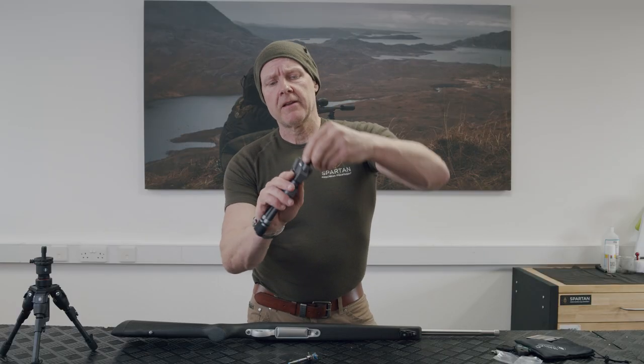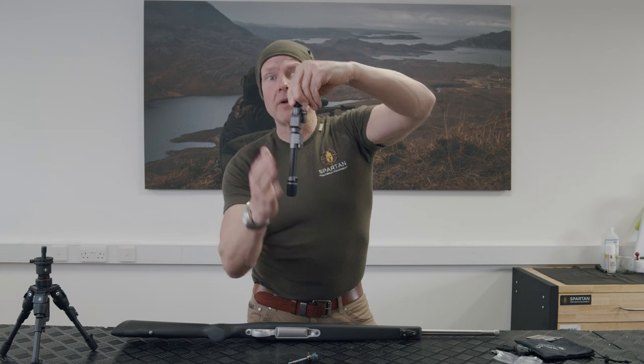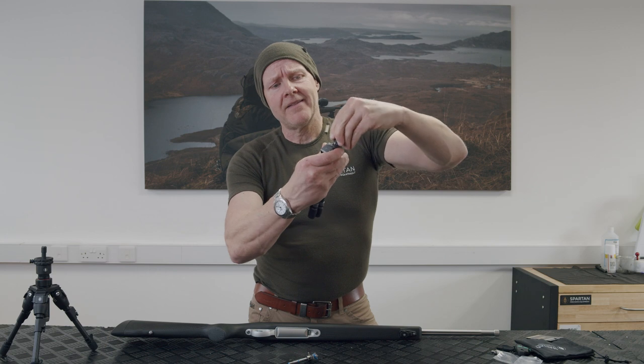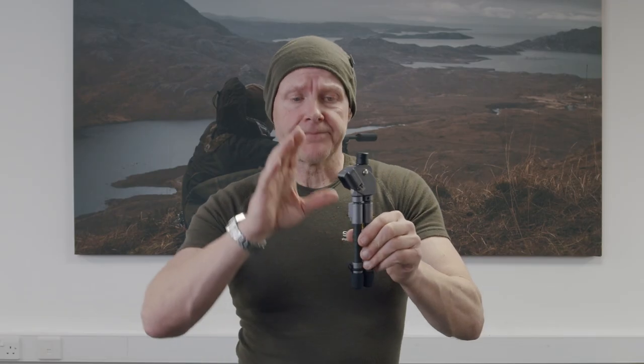Remember when you fit the gunsmith adapter, it's got two fitting locations for the bipod. There's the hunt mode, which gives you movement either way — very handy when you're tracking a live target. Alternatively there's the locked-in mode, which doesn't give you any movement. If you're shooting over 200 yards you can shoot in the locked-in mode because you've got the movement in the carbon anyway.